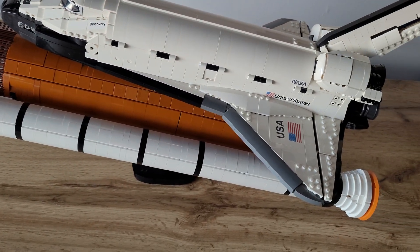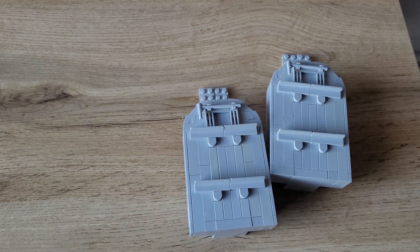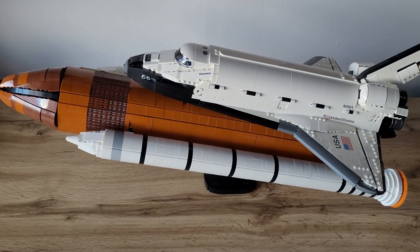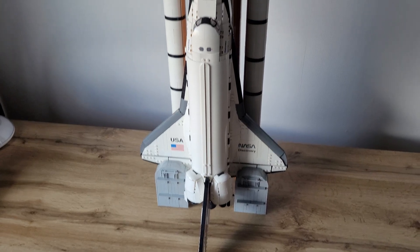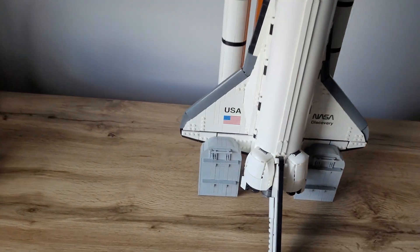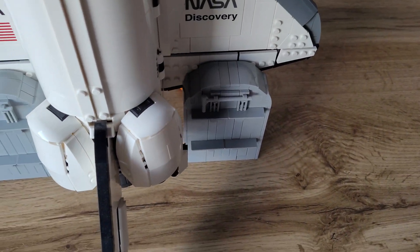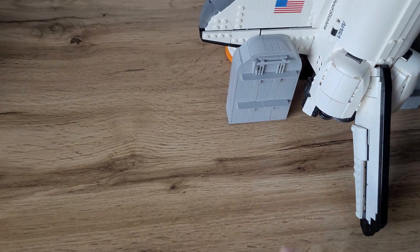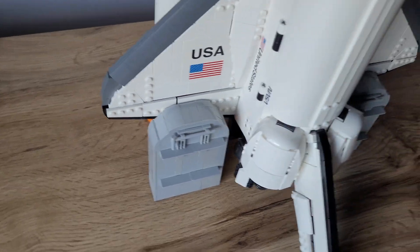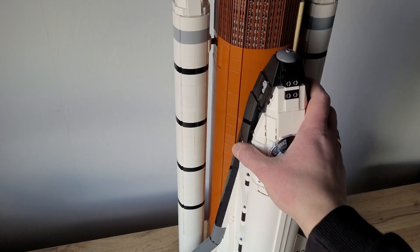You can also put the shuttle in the vertical position by attaching these two pieces to the shuttle — I'll show it now just in a minute. Now the shuttle is in its vertical position, just like on the launch pad. These two pieces are supposed to represent the crawler transporter, so just imagine the whole shuttle stands on the crawler. They hold the LEGO model upright, and it's very stable — you can shake it and it won't fall off.